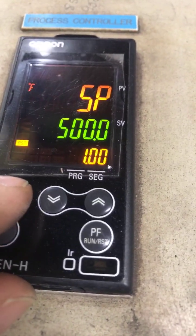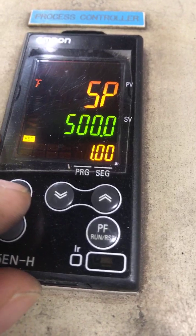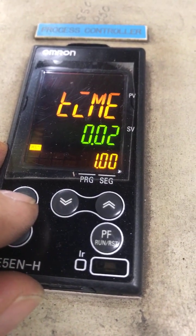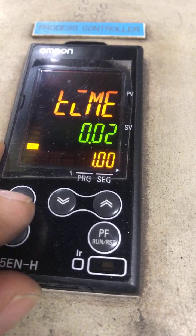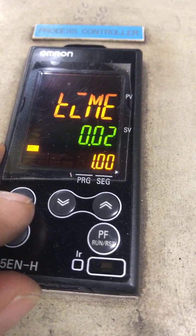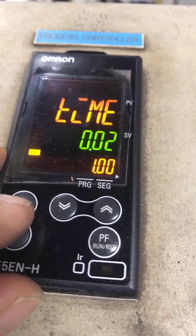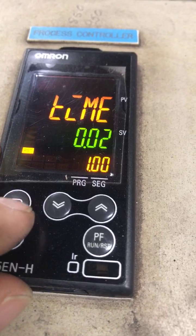The setpoint for step 1.00 is 500 degrees. We press the racetrack key again and our time is set for two minutes. Two minutes is the minimum time we're asking it to heat up the oven — it's not going to do it in two minutes, but it will wait and hold before moving to the next step as it heats up to 500 degrees.